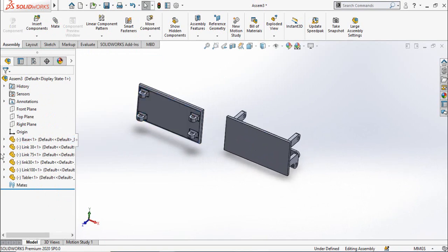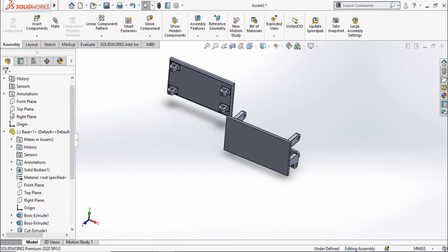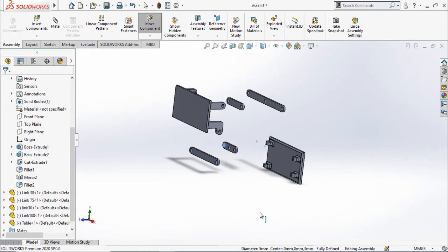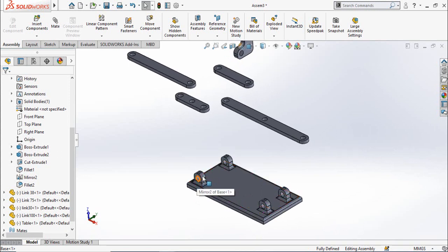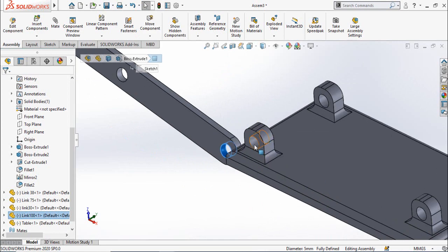On the left side you can see dashes before the names of all parts except the Base, which has an 'F' meaning it is fixed. Right-click on it and select Float. Now expand the feature tree of the Base and make coincident mates of all the planes of the Base with the corresponding planes of the assembly — for example, select the Front Plane of the Base with the Front Plane of the assembly. Similarly, the Top Plane will be mated with the Top Plane of the Base, and the Right Plane with the Right Plane. Now looking closely at the base, it has four hooks — these two hooks are nearer to the edges and these are farther.